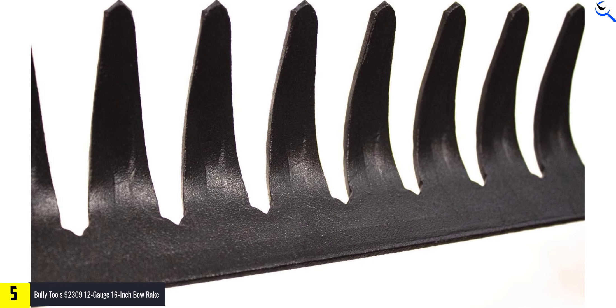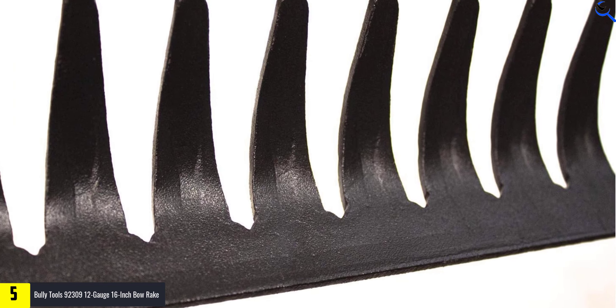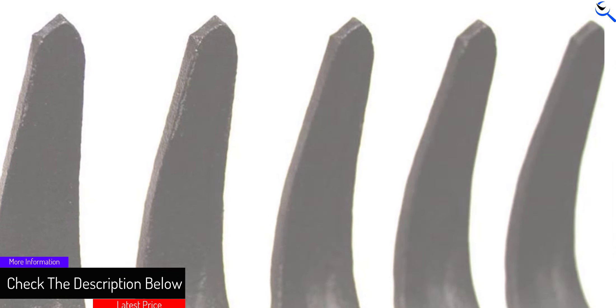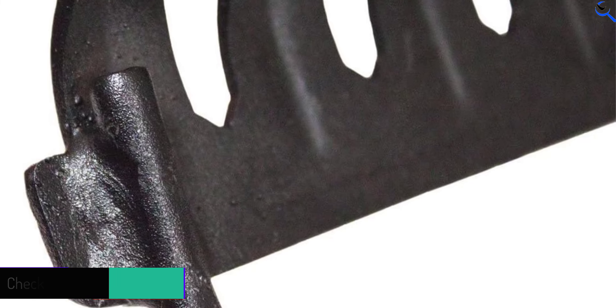They stand behind their products and offer a limited lifetime warranty. If one of their tools fails during normal use, they will replace or refund it. In a time when cheap foreign products are the norm, Bully Tools offers affordable, high-quality made-in-the-USA goods.